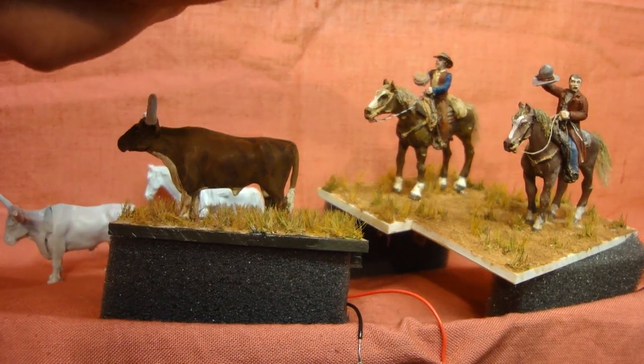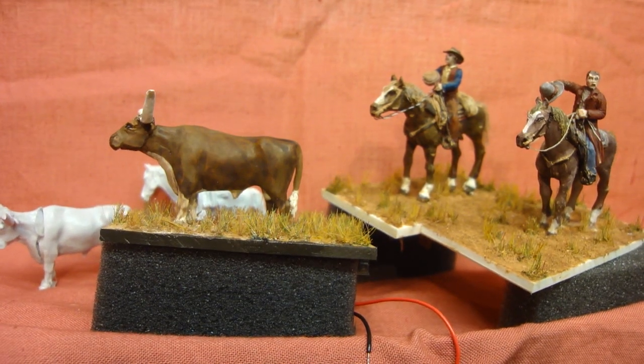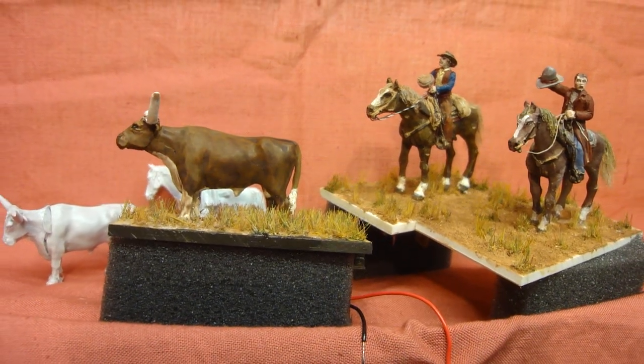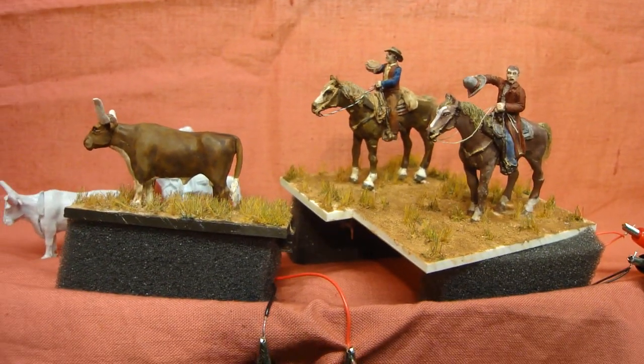The cowboy's waving his hat and the guy drinking out of his canteen - he lifts it up there as a drink and puts it down. The horse's heads and tails move and you've seen that on another video.